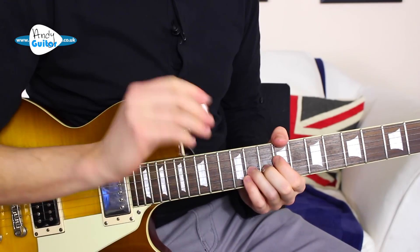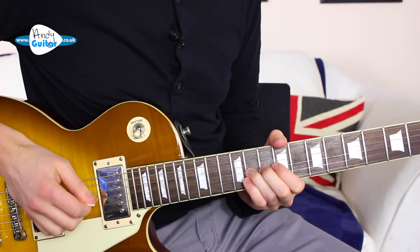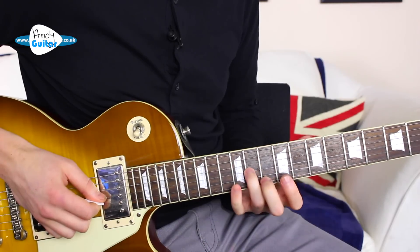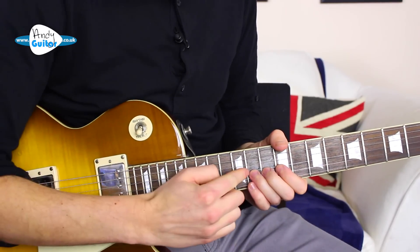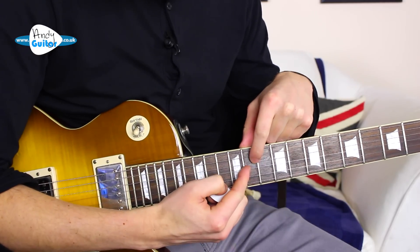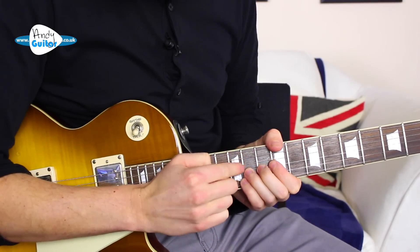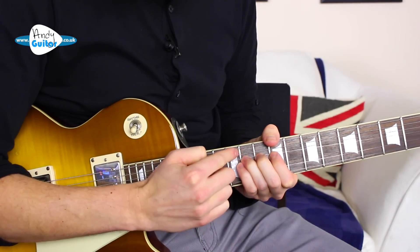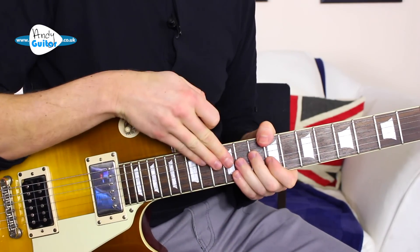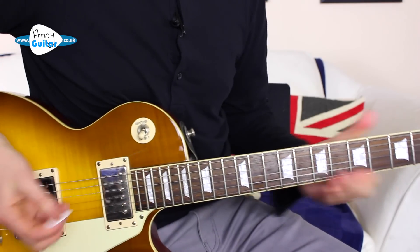As a little guide: if you're doing a 1 fret bend, we're just bending to the pitch of the note that is 1 fret over, and you just about bend physically just underneath the next string adjacent to it. When we're doing a 2 fret bend, you're just under the string that's 2 strings away. Now, exactly how far that is does change depending on where you are on the neck and which string you're on, but it's a nice rule of thumb.